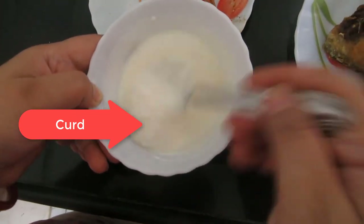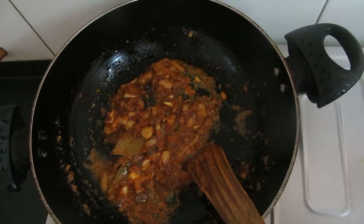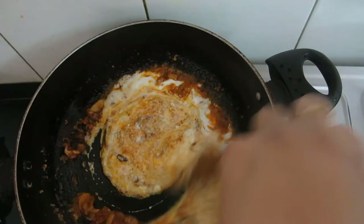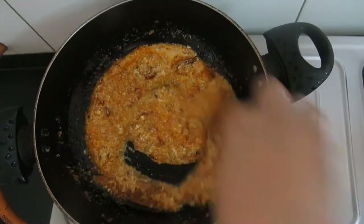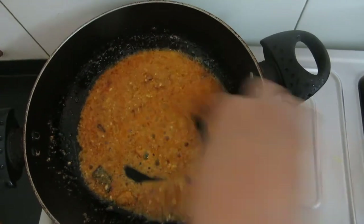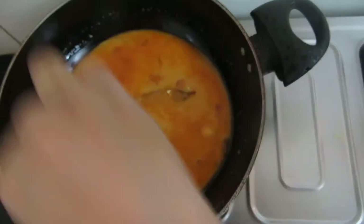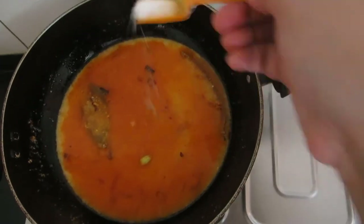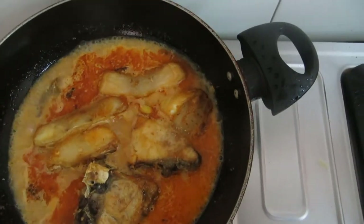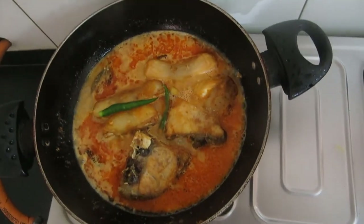There should not be any lumps. I will keep aside. Now at this point we will add curd and stir it continuously. Don't add salt now — we will add salt later. That started boiling. Now we will add water. Now I will make the flame slow and I will add these two green chillies. It will give a nice aroma and flavor to your gravy. And I will cover this for two minutes.